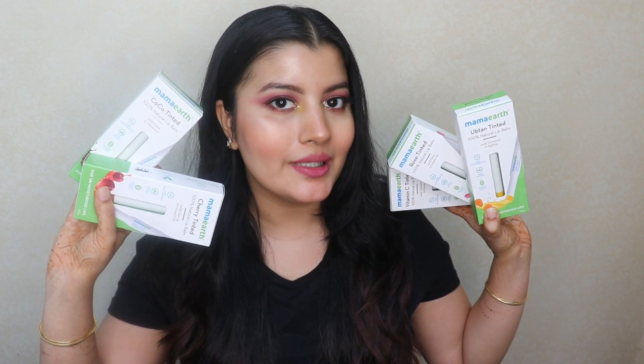Hi you all, so in today's video I'm going to be reviewing the newly launched Mama Earth Color Care Tinted Lip Balms.